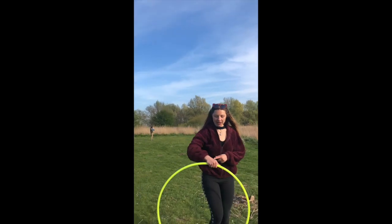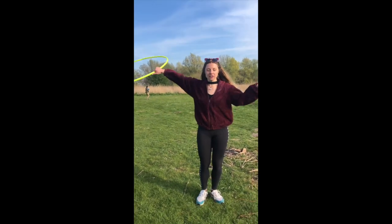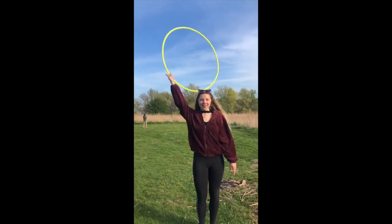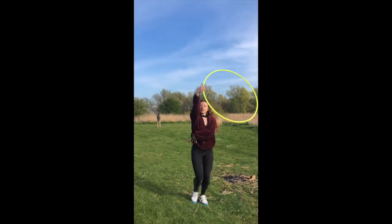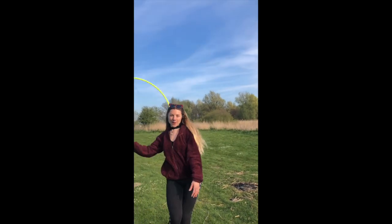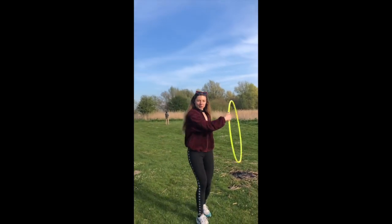Basically you do the same thing, but instead of bringing it up here, just literally lift up your arm and do the same movement with your wrist. This one is a little bit more dancey — you can go more with the flow. You can also switch in between the two.